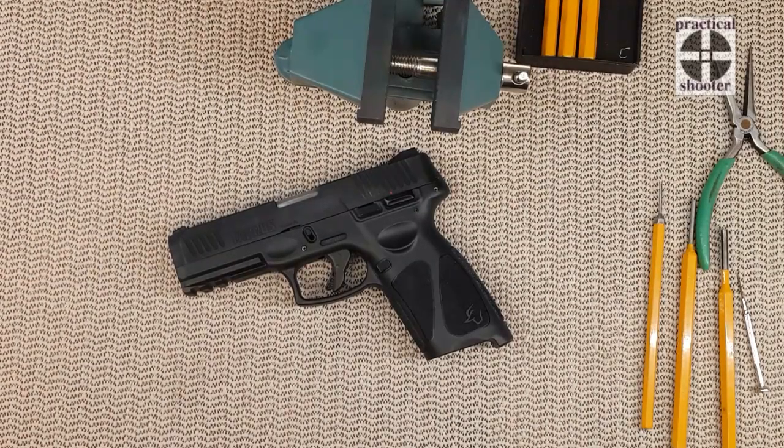Hello everyone! Today's video is about how to take apart the lower frame of your Taurus G3.